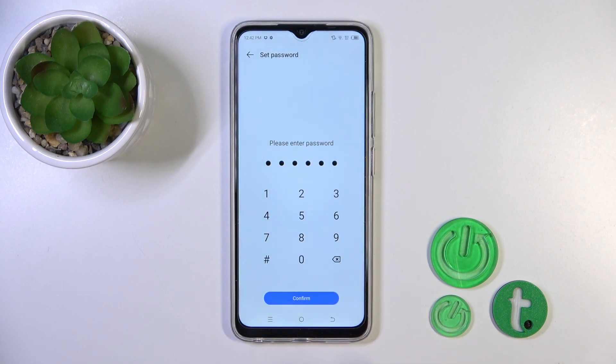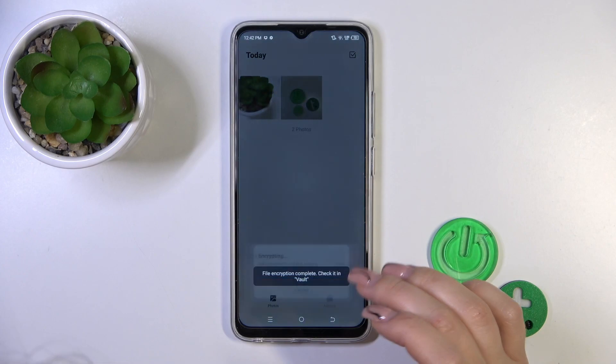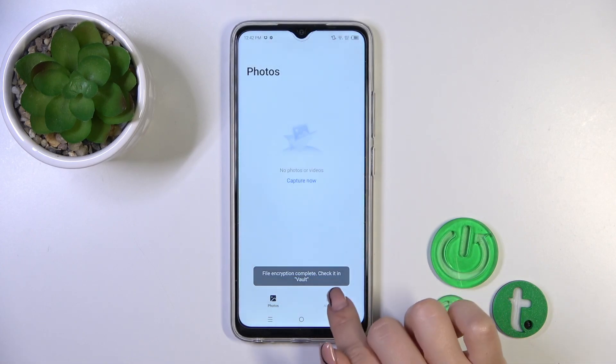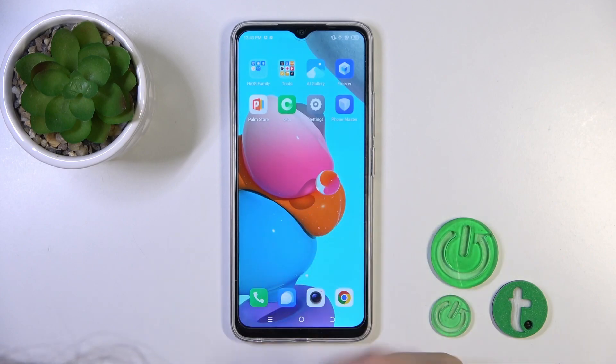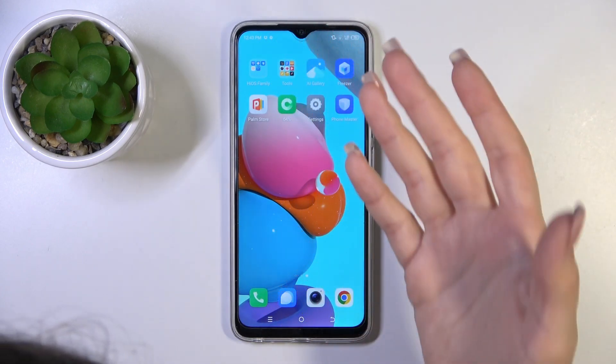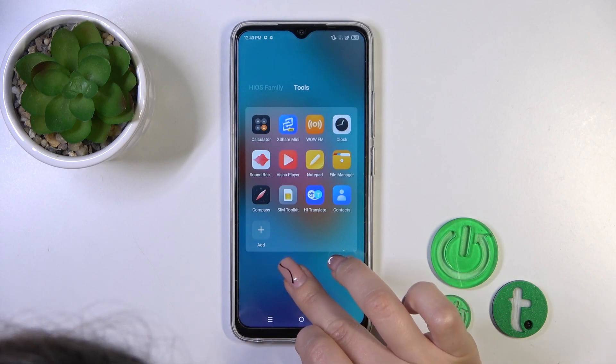You should now remember this password — I remember — you shouldn't forget it. So now we should find our icons, circling our pictures which we just hid in the Vault.